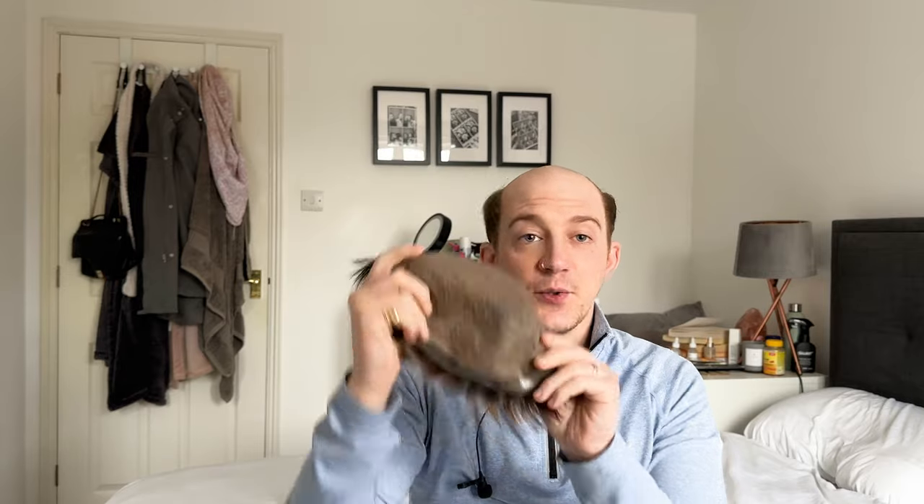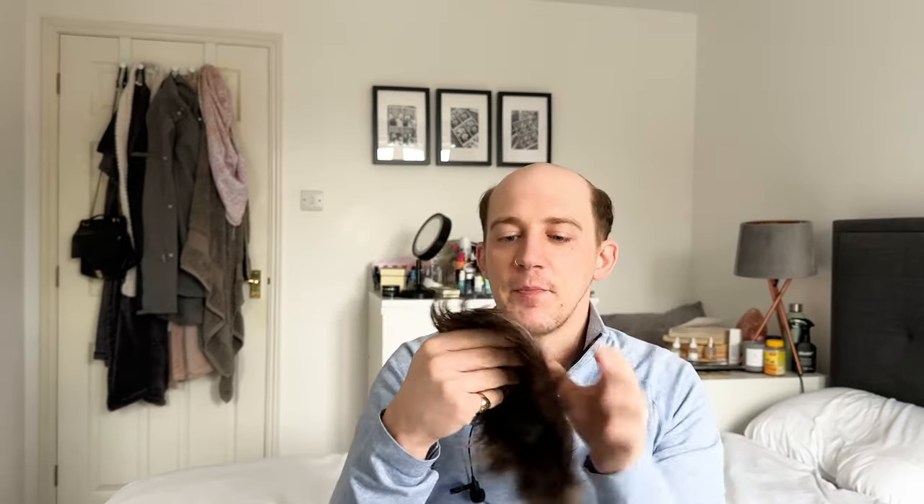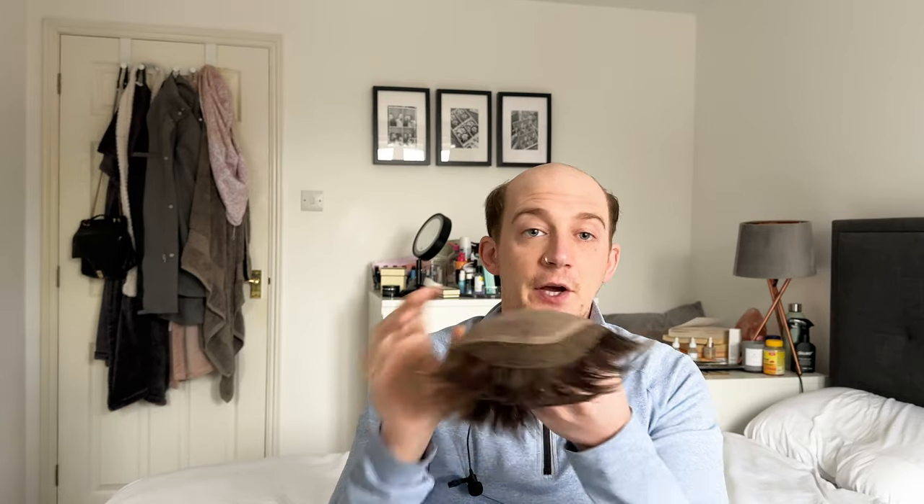It still works fine — I still tape it. I use lace front tape around the front of the base, and then I tend to use either no-shine tape around the edges, or lace front around the edges if I don't have any no-shine.